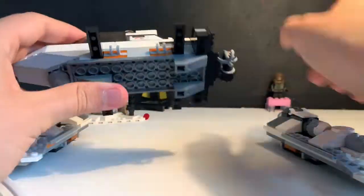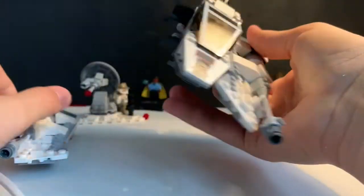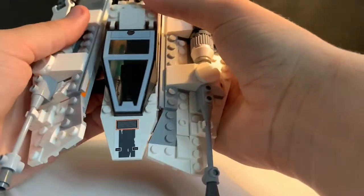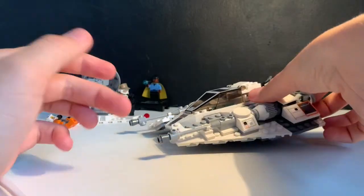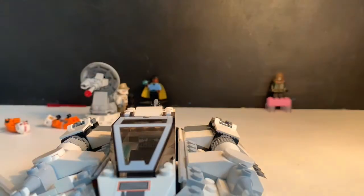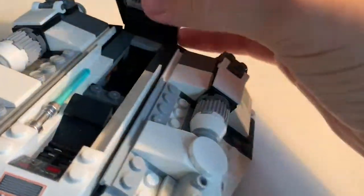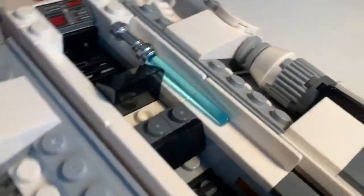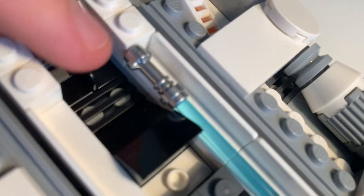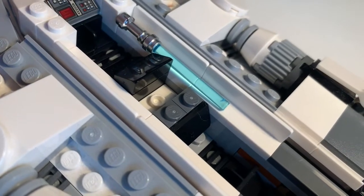The side pieces attach via little hinge pieces and they go on quite easily. Looking at the interior of the ship, you can see the front seat. The set has a T-shaped section where the pilot's legs go either side, so they don't actually click in — they just slot in loosely.